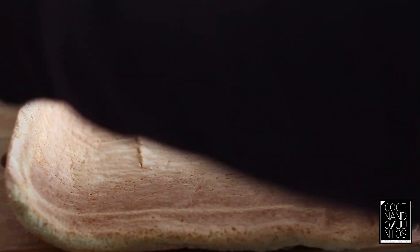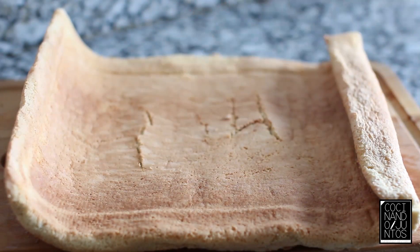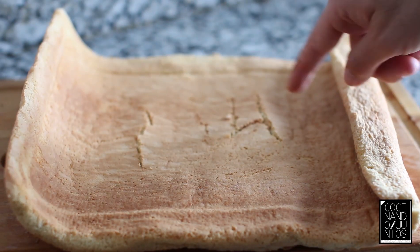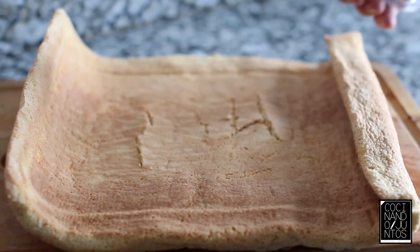Después de haber pasado unos minutos con la masa enrollada en el paño, lo desarrollamos. Como veis, se me ha rajado un poquito — esto es porque le he dado más tiempo de la cuenta. 10-12 minutos, mejor dejarlo en 10. De todas formas, no pasa nada porque como se enrolla, no hay problema.